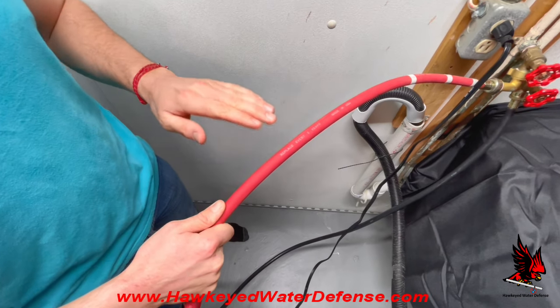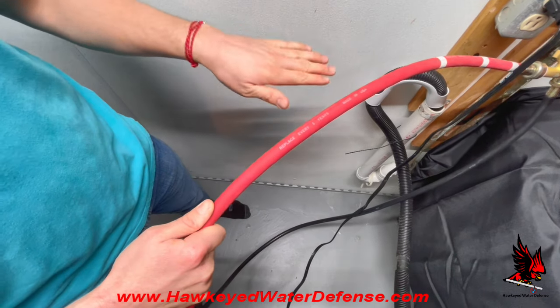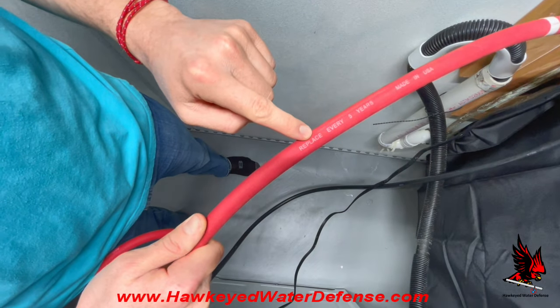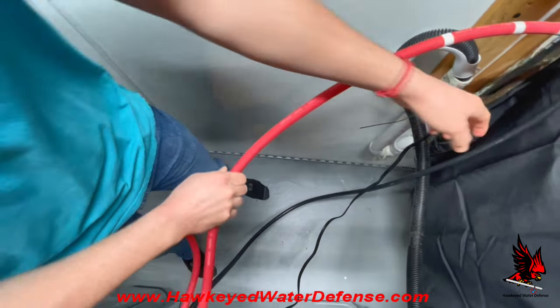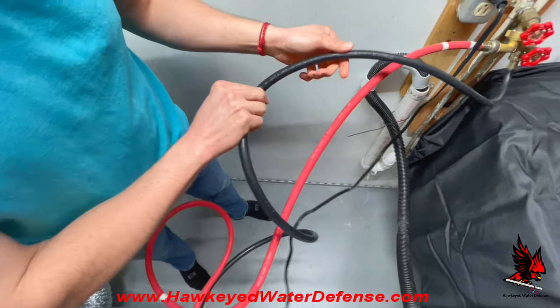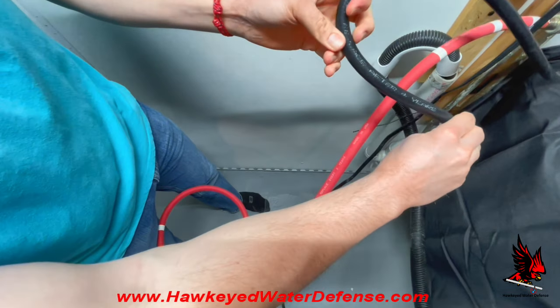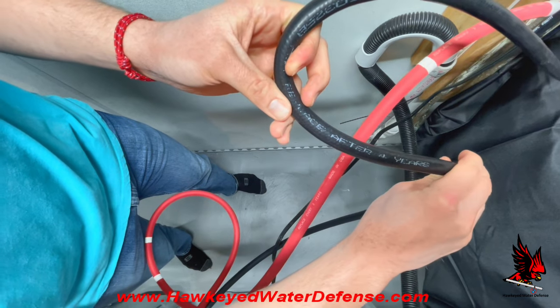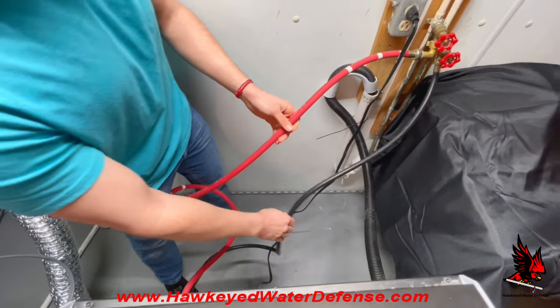Most manufacturers, due to this deterioration, recommend that you replace the hose every four to five years. This hose says replace every five years, and this other hose says replace every four years. So if you're home, you should go check right now and determine if you should replace your hose right away.